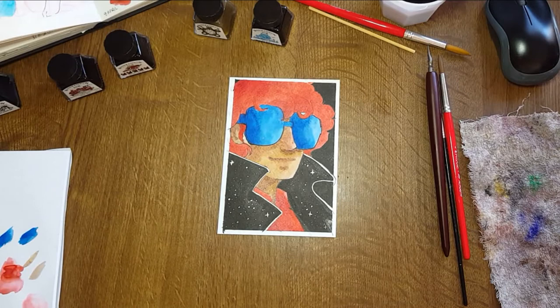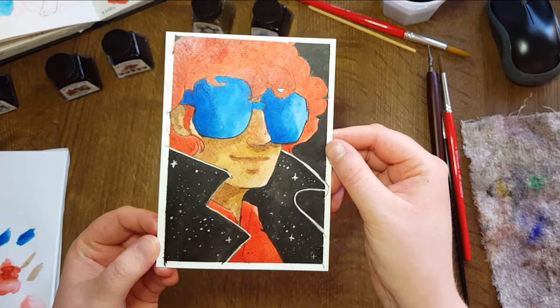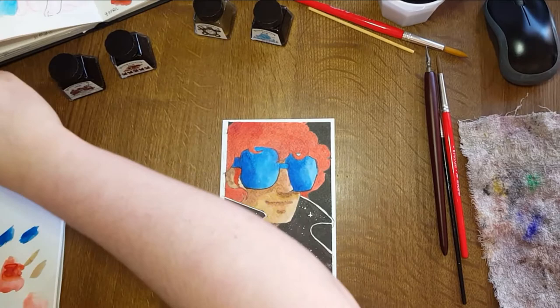The only other materials aside from the Winsor & Newton ink that I used were a Uniball Signo white gel pen, and an antique nib that I got in Italy for any dip pen requirements. I'm good at words, guys.